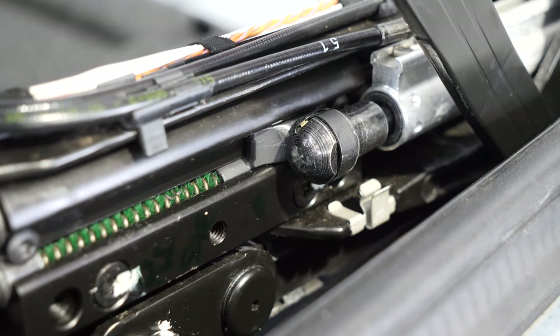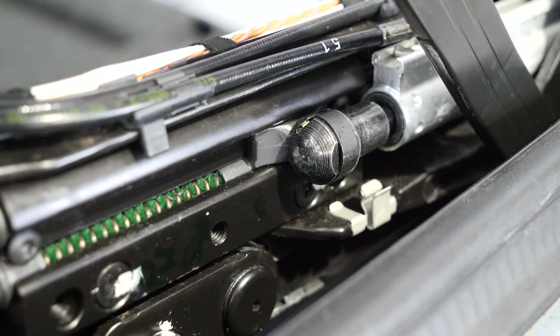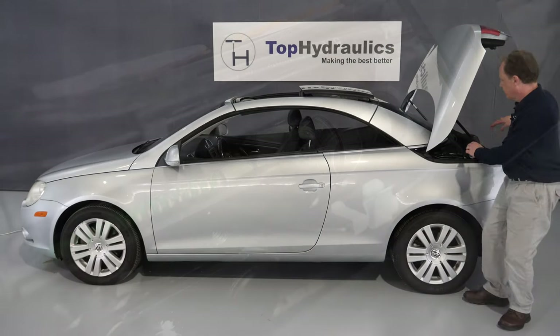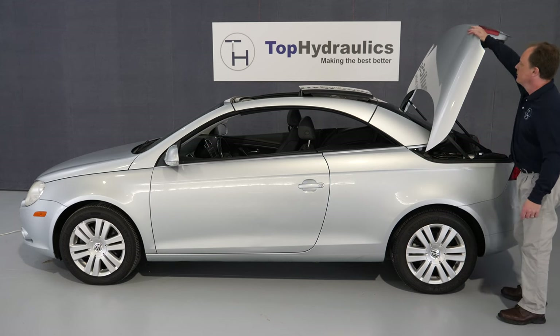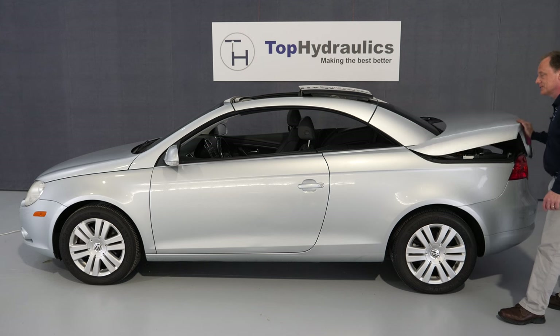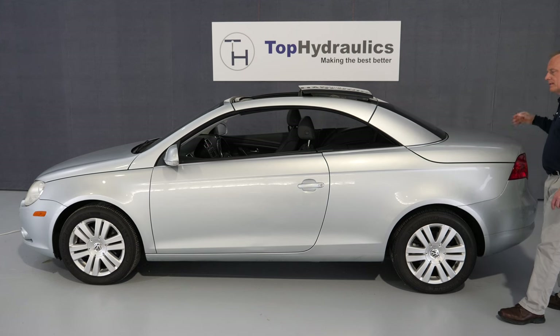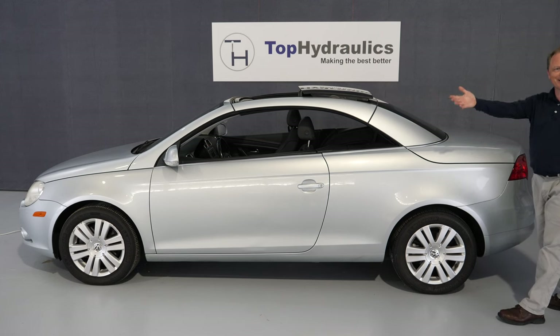We do the same thing on the other side, and with that we're done. Both sides have been latched. We close our trunk lid — you will see the trunk lid engaging, which means the top has been successfully closed manually. We are all done. Ta-da!